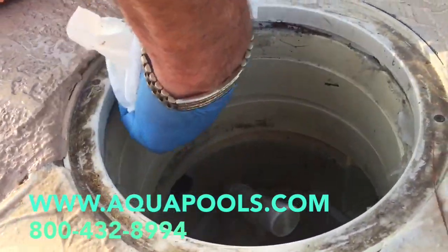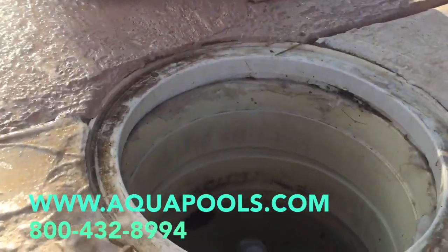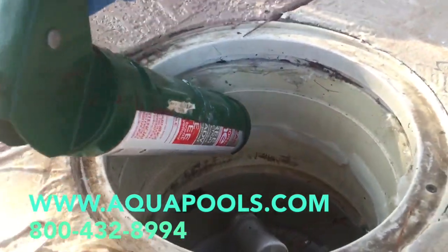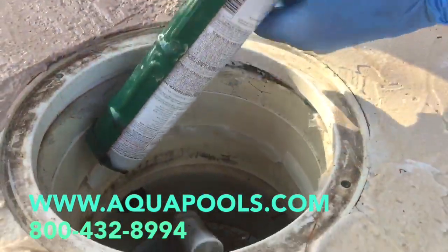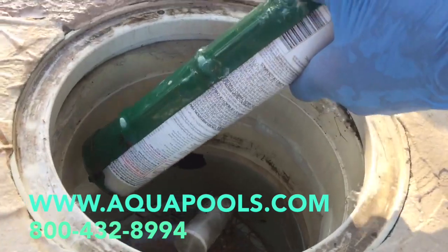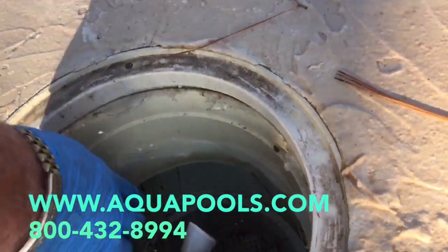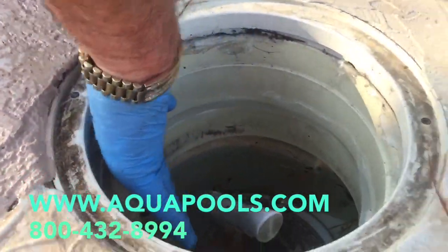So it's important to clean that first and then caulk it. Use a hundred percent silicone caulk — don't use latex — put a generous amount on. Make sure it's applied good and there's a good seal.